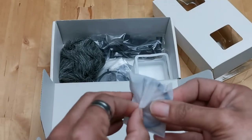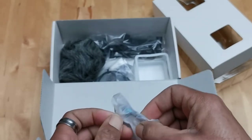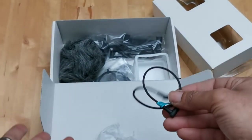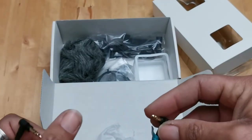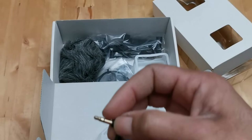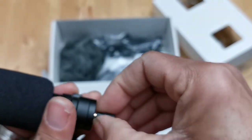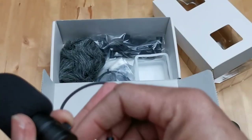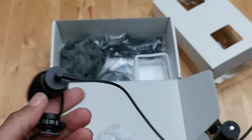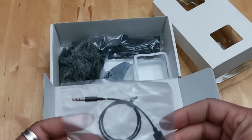There's more stuff to open. The box packaging isn't the greatest, but I'd rather pay for the product itself than for the packaging. This is the TRS camera cable — you just plug it in and into the camera. I'm not going to get into that right now; that'll be in another video.